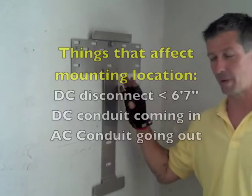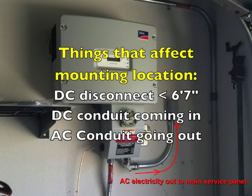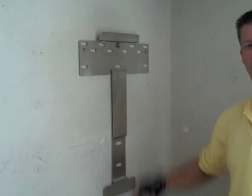Other things to consider for where to mount this: your DC disconnect, where your conduit is going to come in to feed the DC disconnect, and also where your AC is going to go out. Don't just go blindly mounting it somewhere — think a little bit ahead, play a little chess. Think a couple moves ahead about where you're going to go and what's on the other side of the wall.